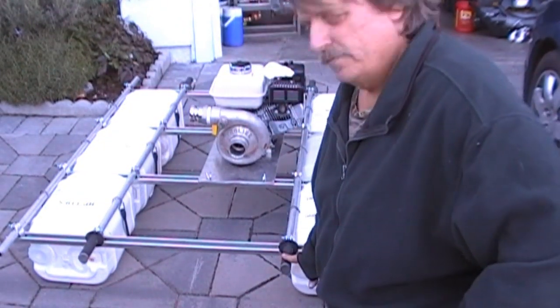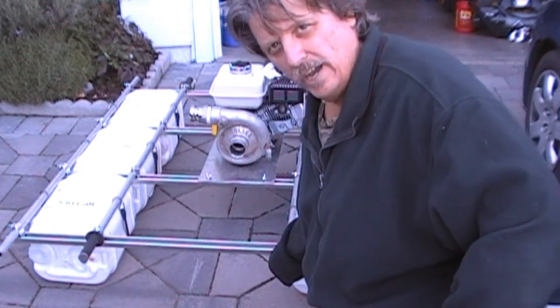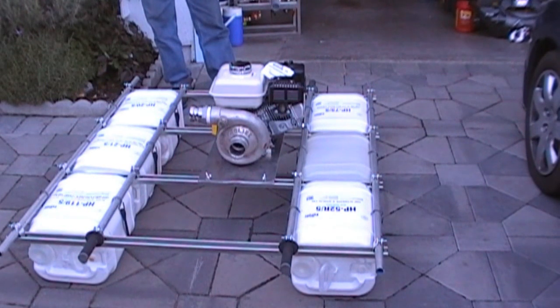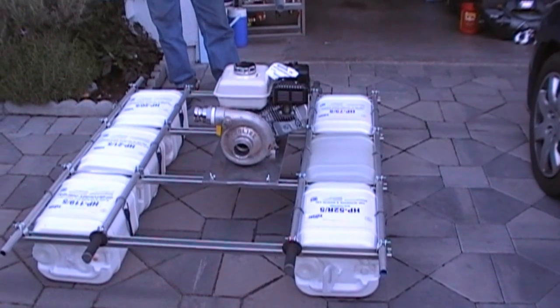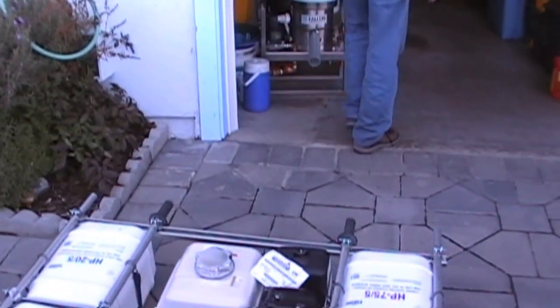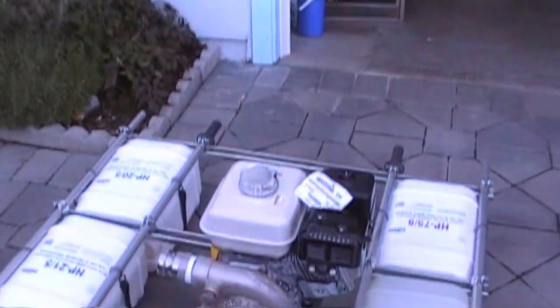We even put handles on — motorcycle handles — so we got handles for carrying it. Just zooming in here, you got two handles in the back.